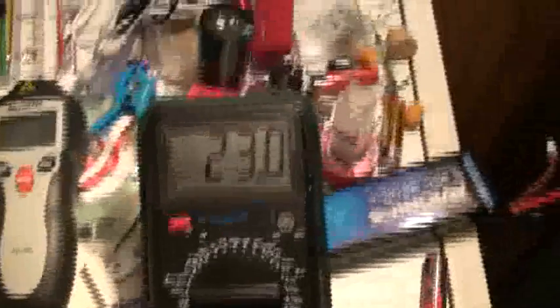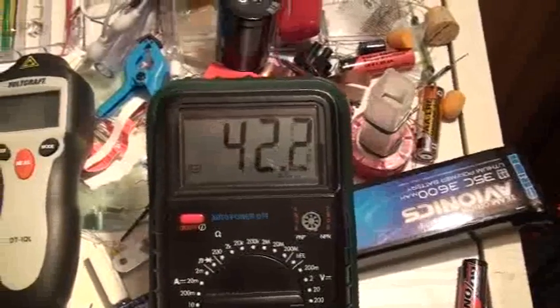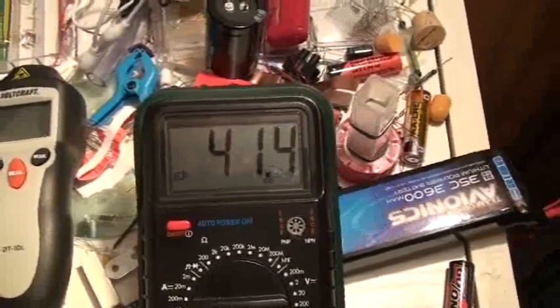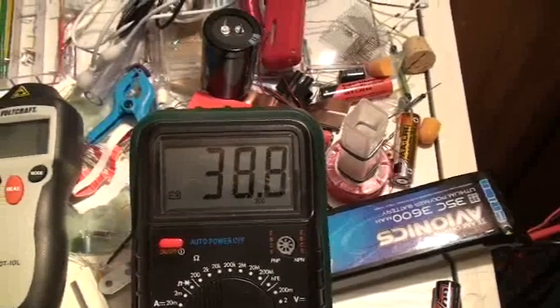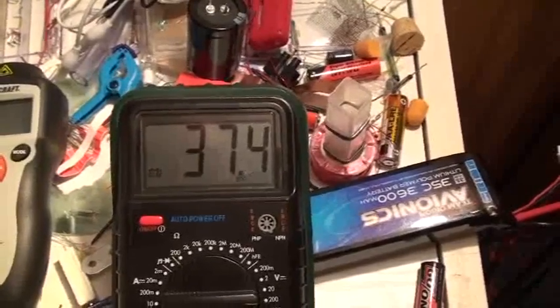I put the power on — 8 volts — the speed goes up, and what happens? The capacitor charges: it charges to 40 volts, 42, 42, 41. The speed is going up and the capacitor doesn't charge more than 30. I don't know — it is going down.